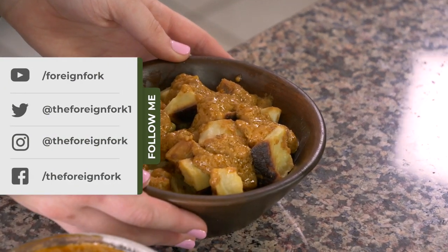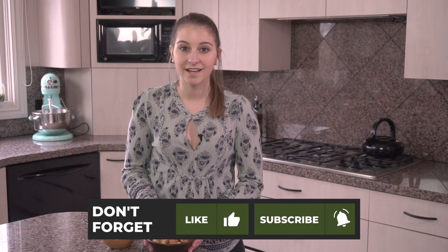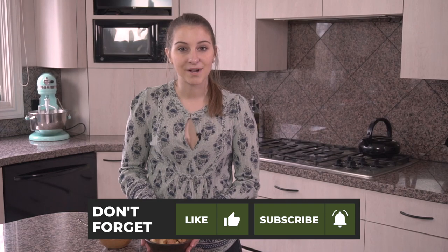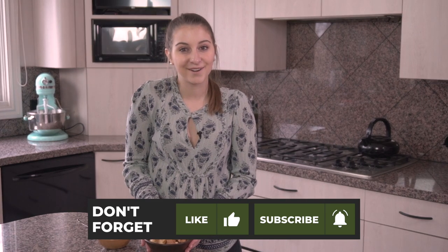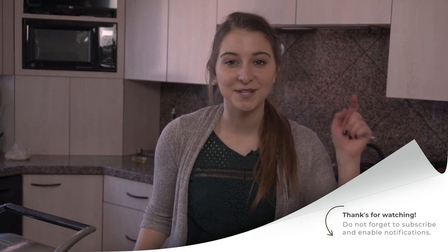Thank you so much for tagging along and watching me cook this peanut sauce. You can try it at home — leave a comment and tell me how you like it. Don't forget to stop by next week because we're going to be cooking another recipe from Benin: bananas and a brown sugar pineapple sauce for ice cream. If you're really liking these videos and want to see more, remember to hit the subscribe button so you don't miss anything.